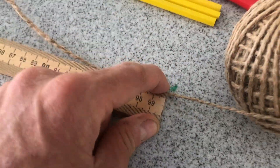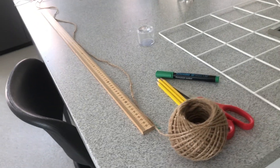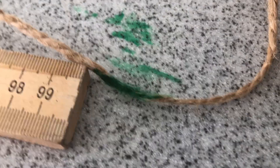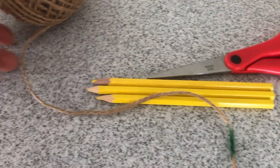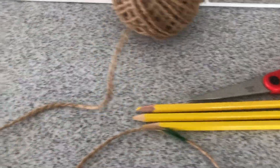Repeat this four times so you have a piece of string marked every meter over four meters. There's my string with the beginning, and then every meter it's marked up to the fourth meter. Then run out a little extra string — maybe 30 to 40 centimeters at the end — and chop that off.